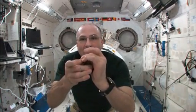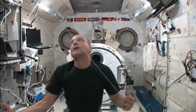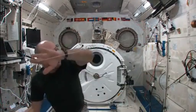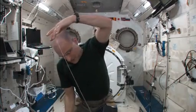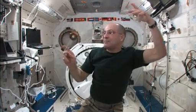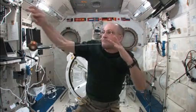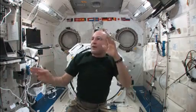Here we go. So far so good. Orbit the Earth. And now — I'm keeping it moving in an arc. There's two. There's three.